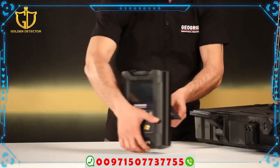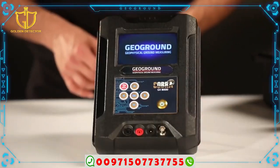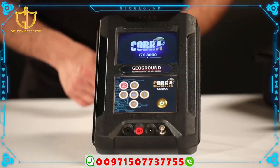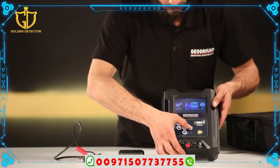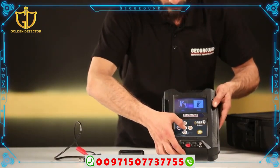Main unit programming method: Start the main unit. Turn on the sensing unit by pressing the power button. Choose the long range system, then choose the single mode.